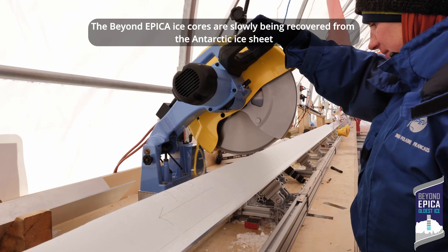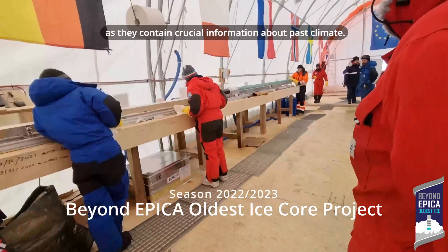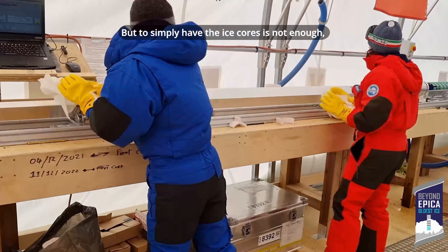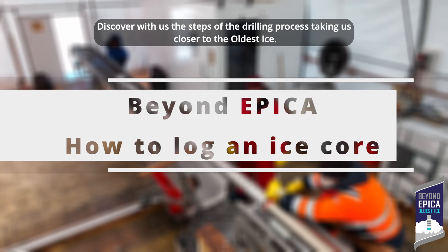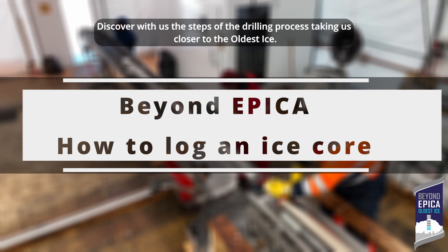The BEYOND EPICA ice cores are slowly being recovered from the Antarctic ice sheet, as they contain crucial information about past climate. But to simply have the ice cores is not enough — they need to be cleaned and catalogued, and that is a logger's job. Discover with us the steps of the drilling process, taking us closer to the oldest ice.